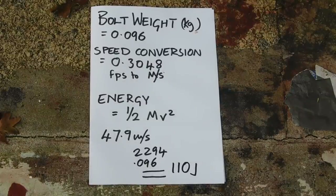As a point of comparison, a 9mm pistol bullet is around 400 to 450 joules in energy, so this is about a quarter of that. There you go — state-of-the-art killing weapon circa 1450: 110 joules. Thank you very much.